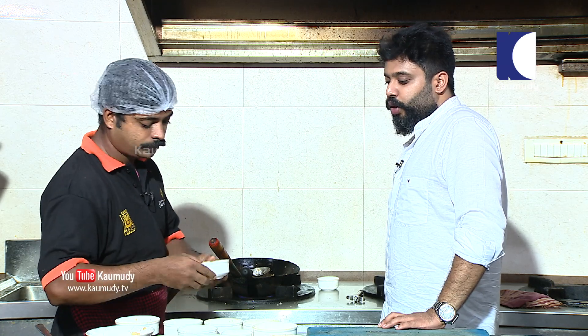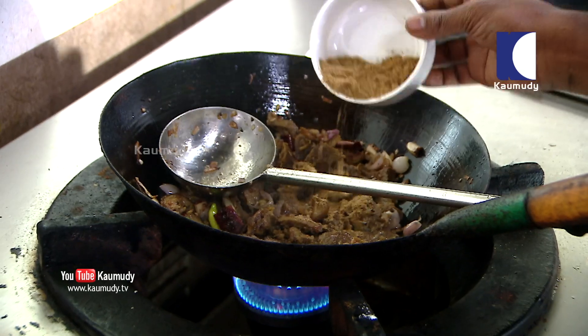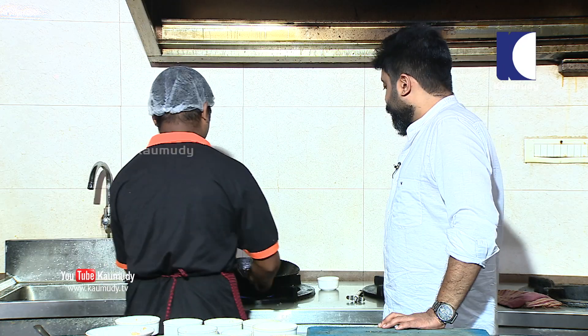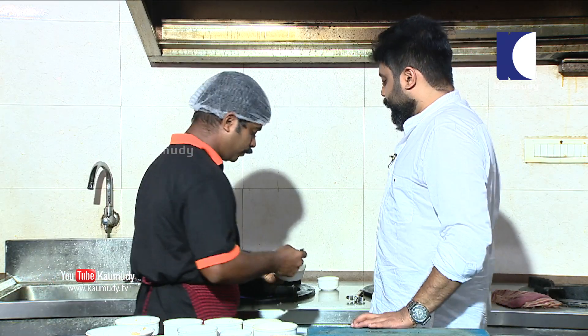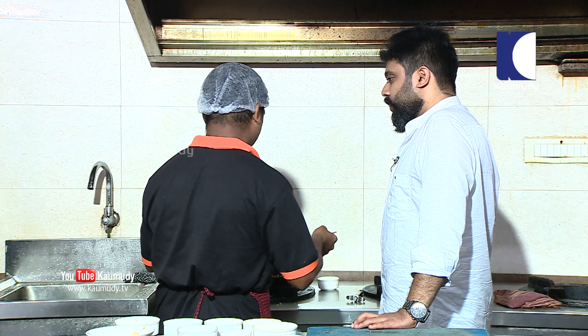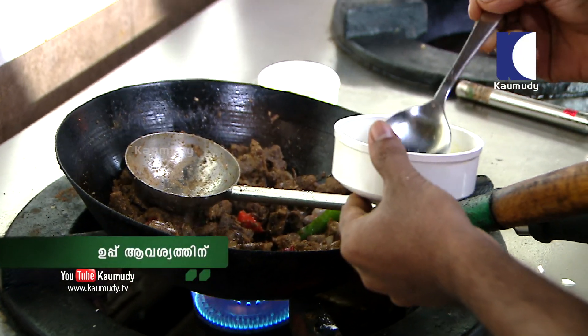How much? 2 spoons. 1 spoon. It's boiling.